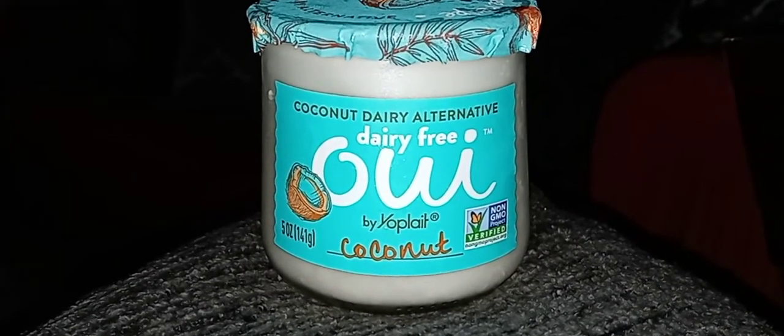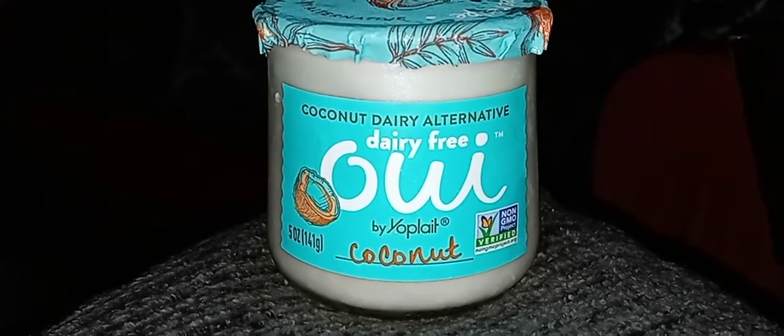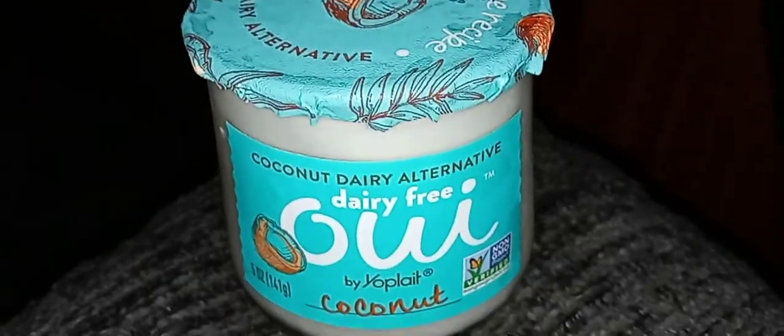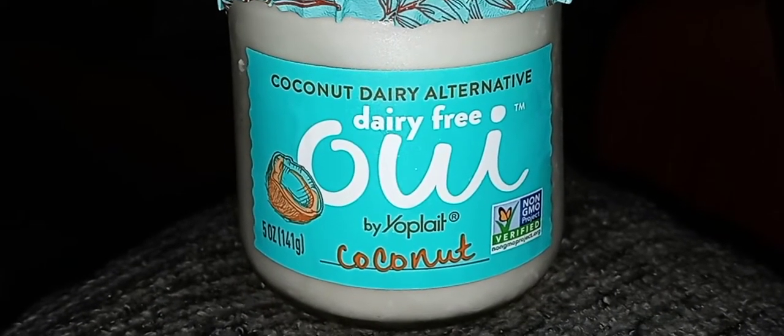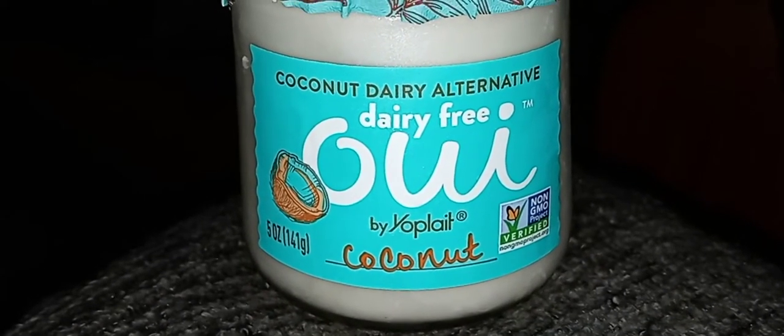Hey guys, I hope everyone out there is safe and doing well. Thank you so much for tuning in. Today I am reviewing the We Coconut dairy alternative, dairy free coconut by Kite Hill.